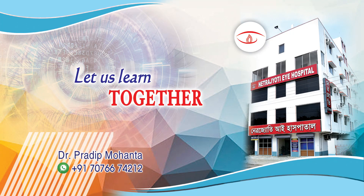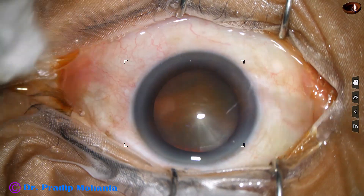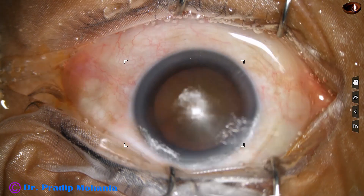Dear colleagues, welcome to my workplace at Rana Ghat, East Bengal, India. This is a cataract with grade 5 nuclear sclerosis. Let us observe this surgery.